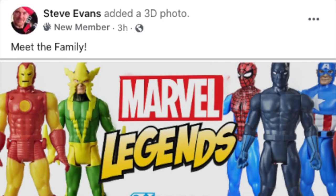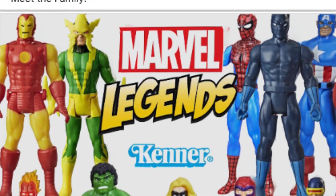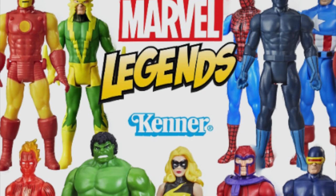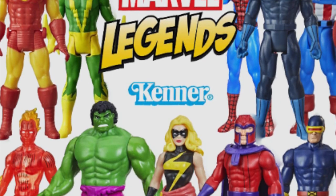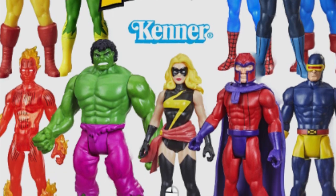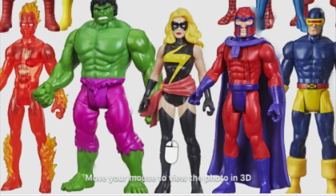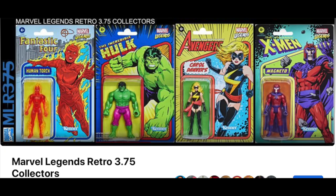Steve Evans from Marvel shared a photo over on a Facebook page for Marvel Legends 3.75 inch figures, showing off a little bit of the scale. So Hulk, while not massive, is still bigger than the other characters, and that's a good thing. If you're on Facebook and want a cool Marvel Legends Retro 3.75 inch collectors group, go check these people out — I'm on there, a lot of other people are on there.